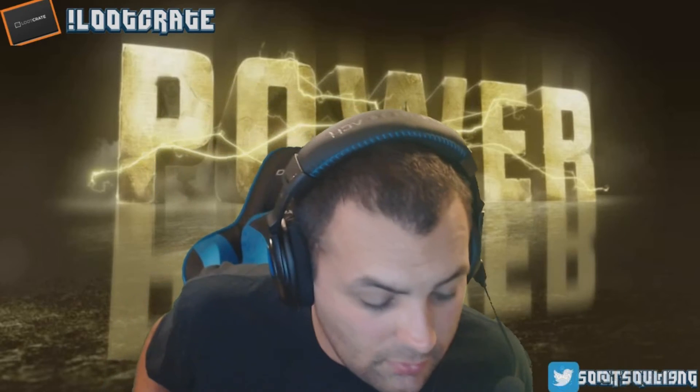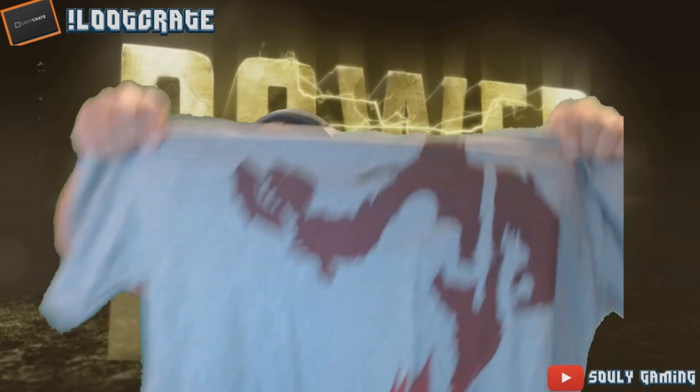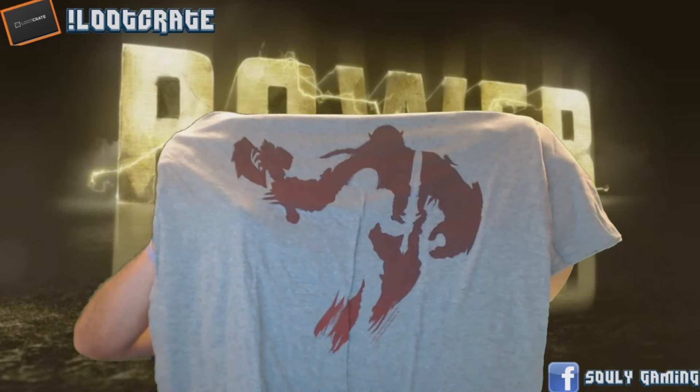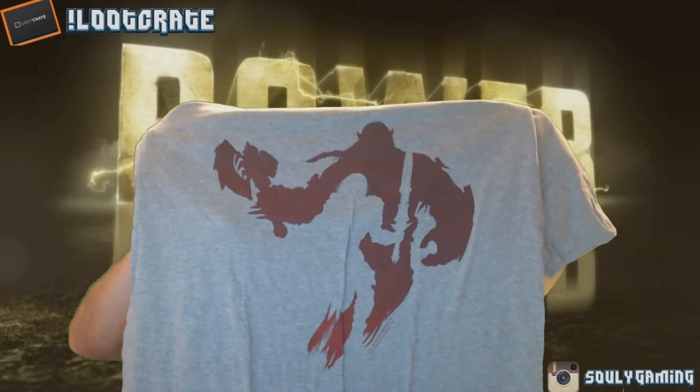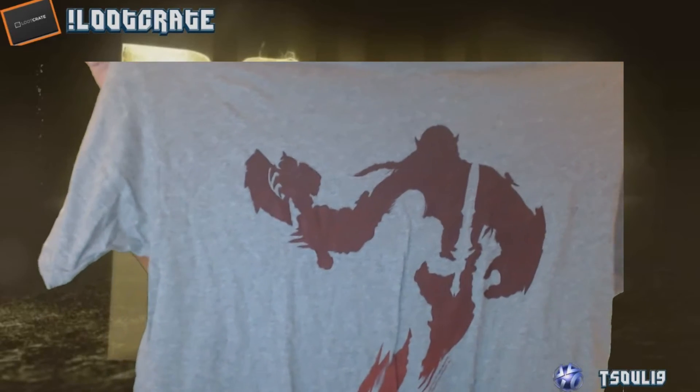The next item, and it looks to be the last item, is of course the t-shirt. It is a World of Warcraft t-shirt. I like the design — I'm not a Warcraft player, I'll tell you that — but I like that design. It's plain, it's simple. This month's shirt is actually pretty good.